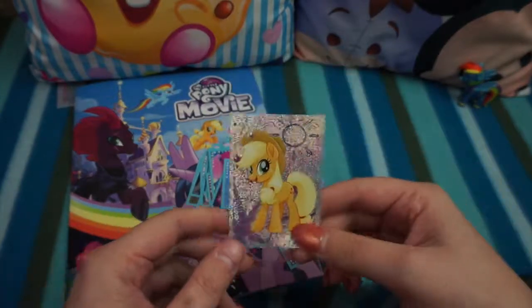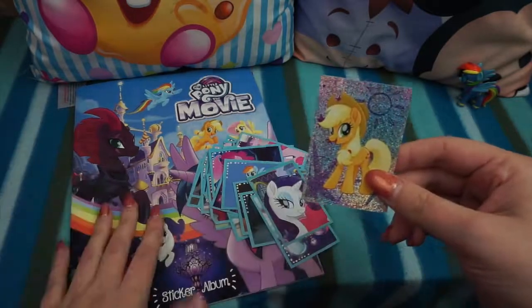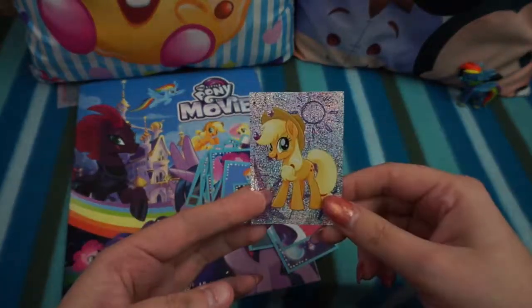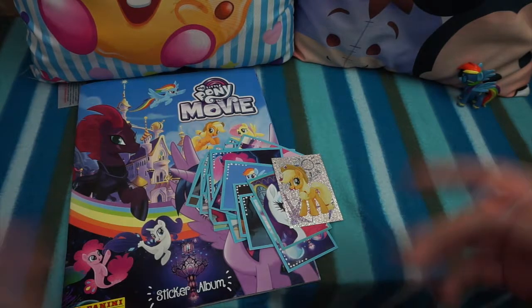I'll definitely be doing more of these stickers, so don't forget to subscribe and like the video. If you love My Little Pony, let me know if you've seen the movie — I haven't seen it yet but I'd love to know if you guys have. Let me know if you're collecting these stickers as well. Thanks for watching, guys, and I'll see you next time — bye for now!